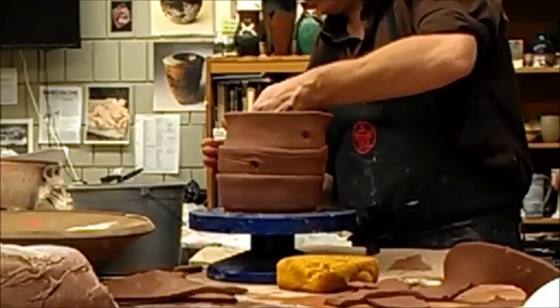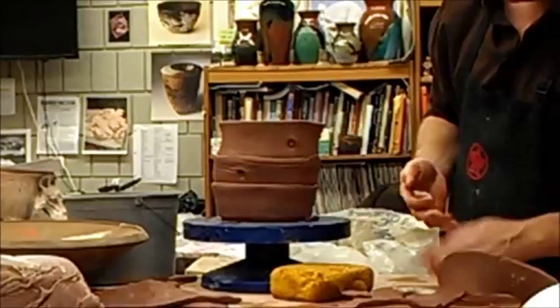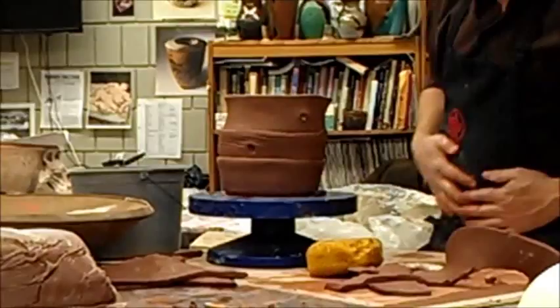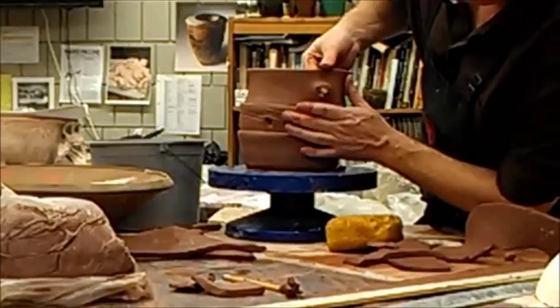We might have some different colored clay. There's some clay here — let me push some of the white clay through.